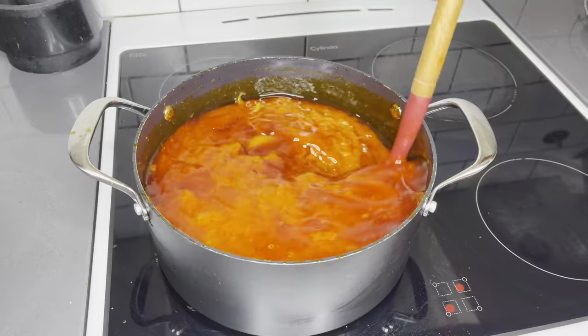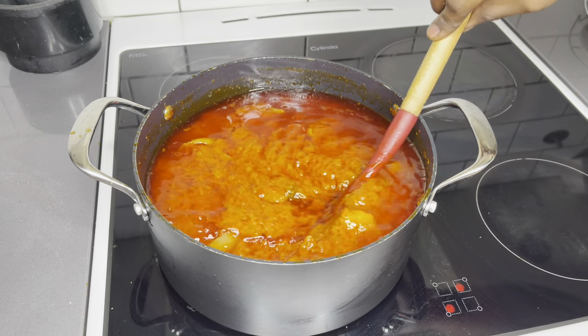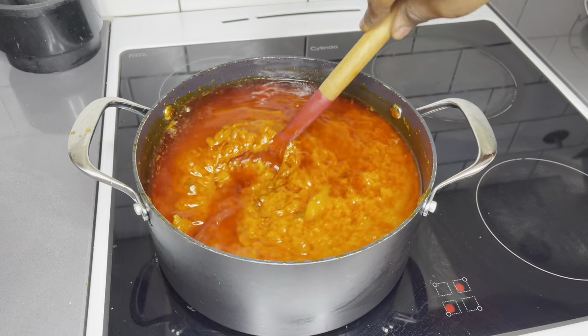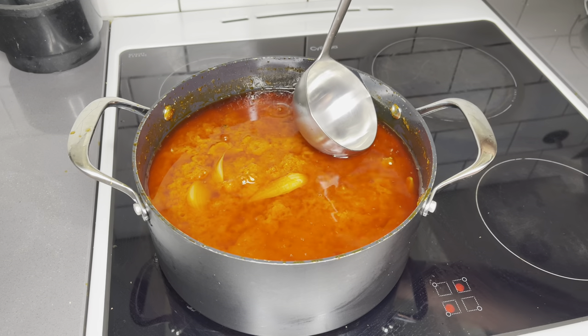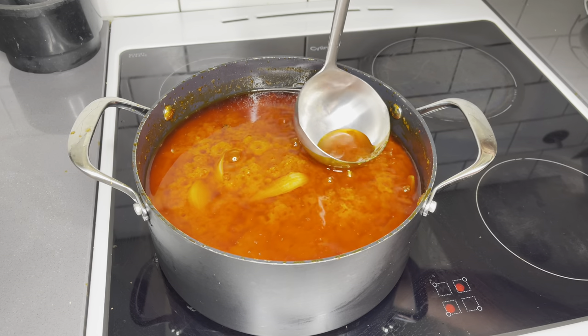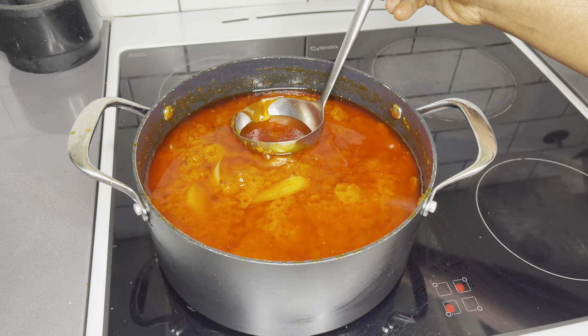Last but not least, we're going to season it with salt according to your taste. Stir everything to combine and allow it to simmer for about two minutes, skim off the excess oil, and you are good to go.